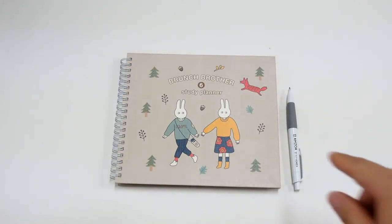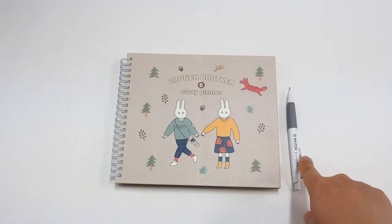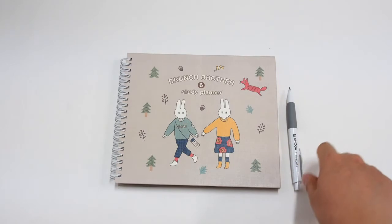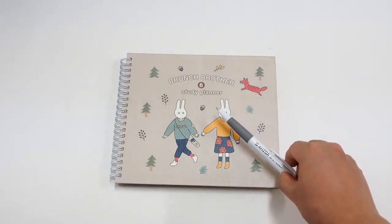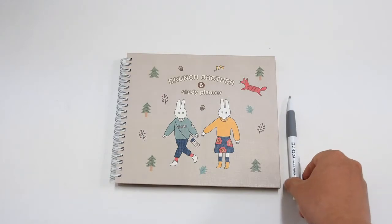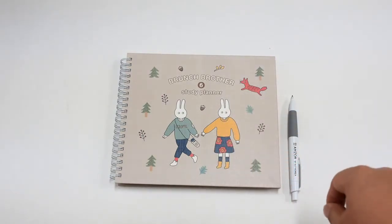The package consists of an academic planner and an Azua mechanical pencil. The pencil is supported by azua.com, so if you need this package, visit azua.com.